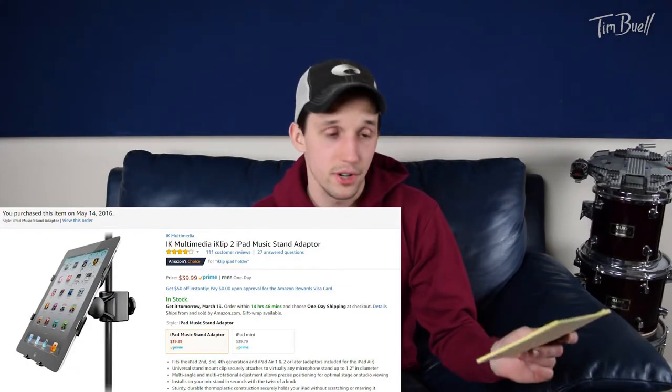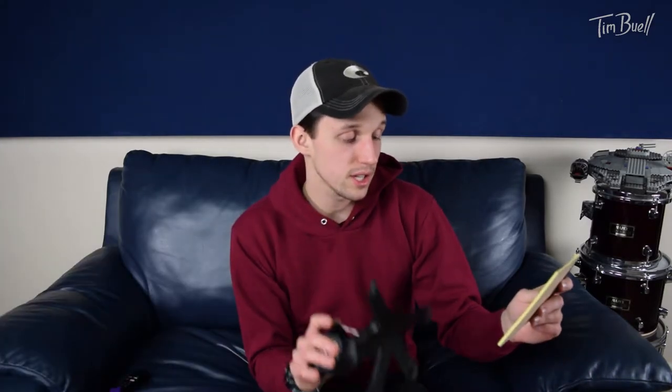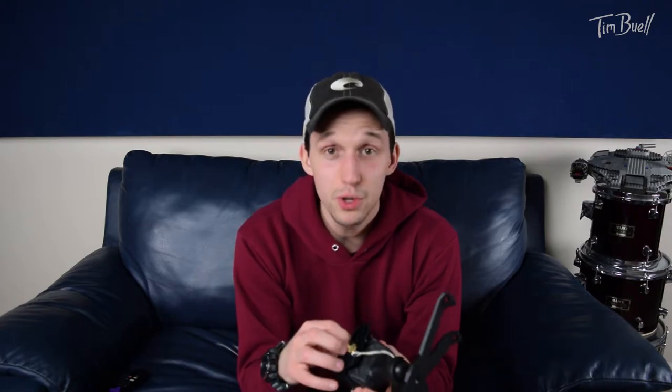I bought it for $39.99. This specific clip is for iPads generation 2, 3, and 4, and iPad Air 1 and 2. Mine's a generation 2, so I'm working with old technology, but it works. This particular clip might be a little older than some of the iPads you might have, but this has seen a ton of road time, a ton of gigs, been thrown in a lot of different bags, and it works really well.